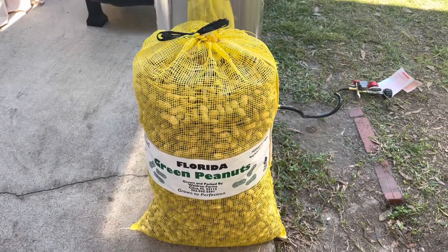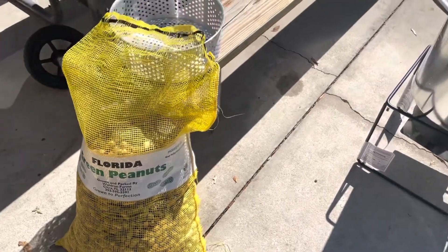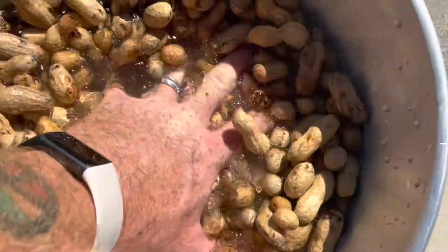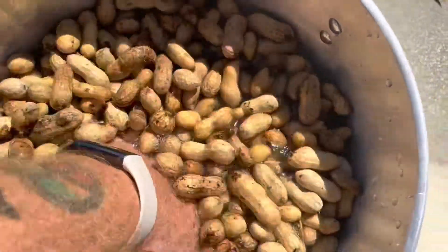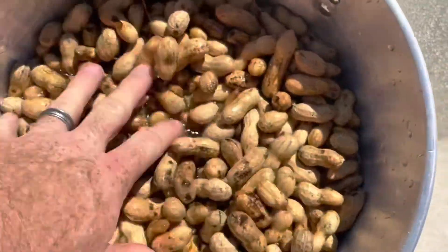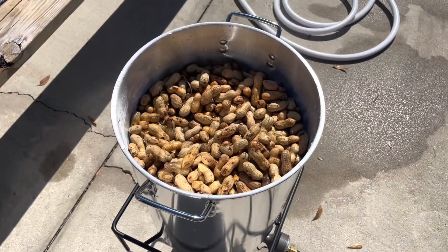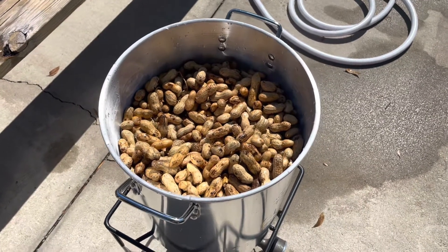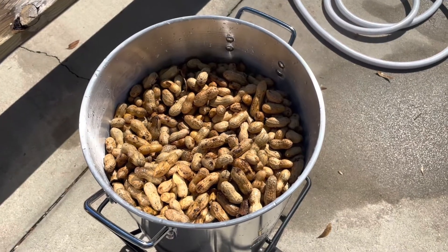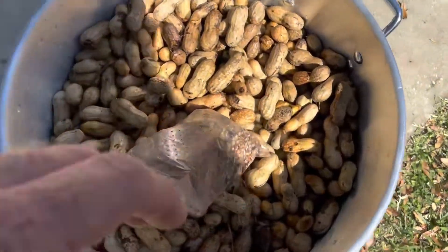Boiled green peanuts — nothing like it in the world — and I do mine with all kinds of cool stuff. It's a bright and sunny day out. I got my peanuts, washed them right in the bag. I've got 12 pounds of peanuts in here with my water. We're gonna go ahead and get her started up, hooked up to the propane, out in the driveway far away from everything so no fires.